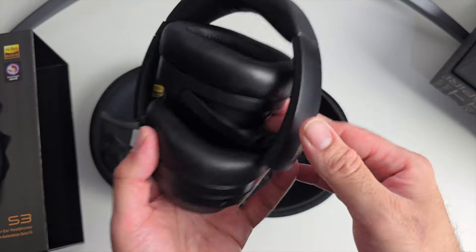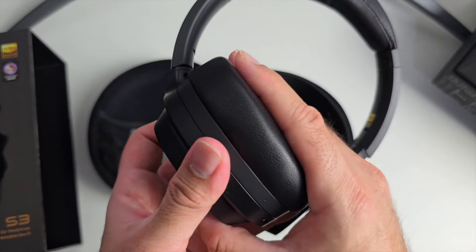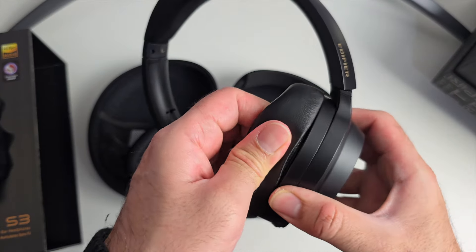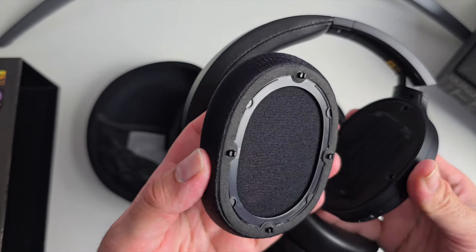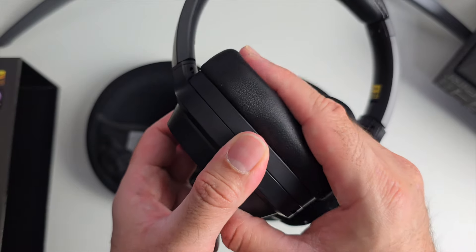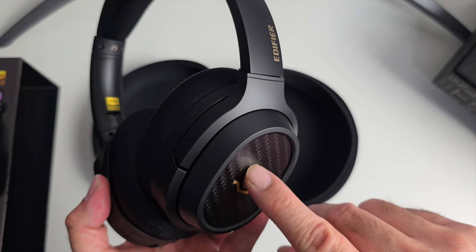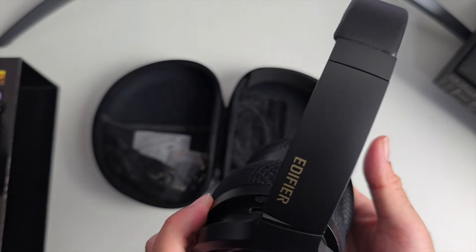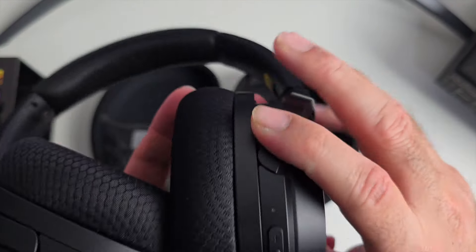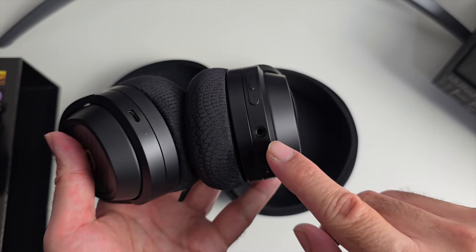The headphones are foldable and extendable — the extendable part is metal at the top and plastic at the bottom. The ear pads are well-padded and easy to swap out; you can replace the default leather-like black pads with an attractive fabric finish alternative. You've got the Stax Spirit logo on both sides, which feels like metal. They support Bluetooth 5.2, hi-res audio wireless, Snapdragon Sound, aptX HD, and aptX Adaptive. Controls include a volume rocker, a middle power button, and a headphone jack for wired use.